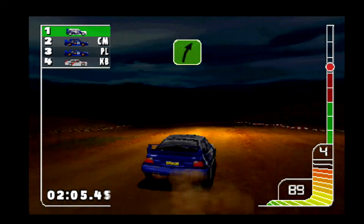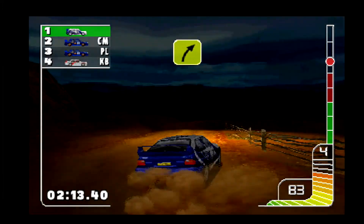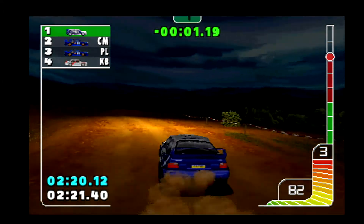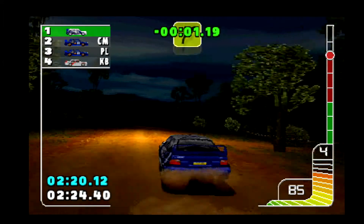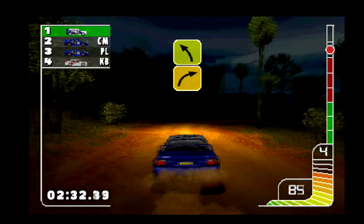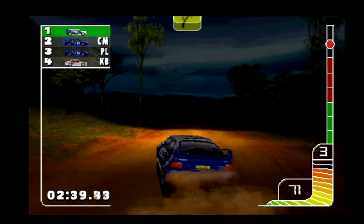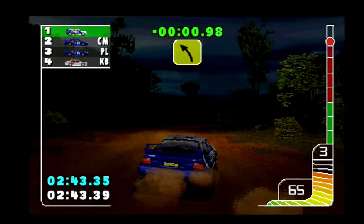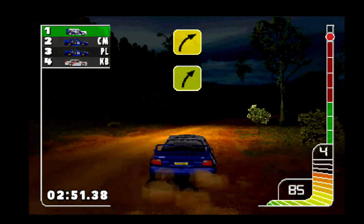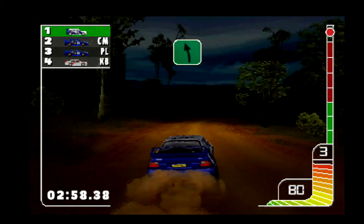Two right tightens into four right. One right. Two right. Two right. Three right tightens. Three left. Don't cut. One left. Three right. Five right into three right. Two left. Three right into three left. One right. Three right tightens into four right. One left. Over finish.